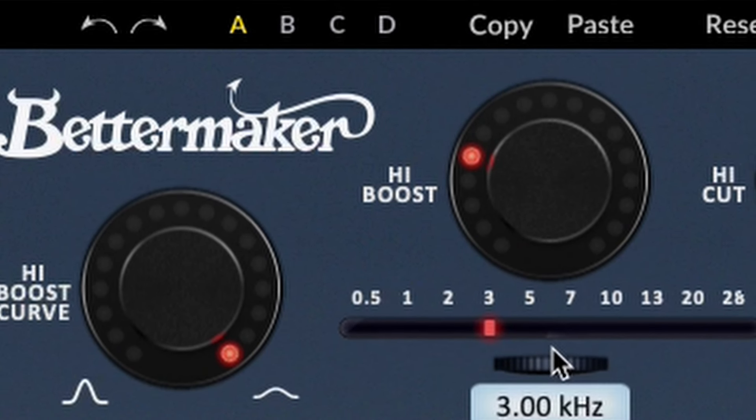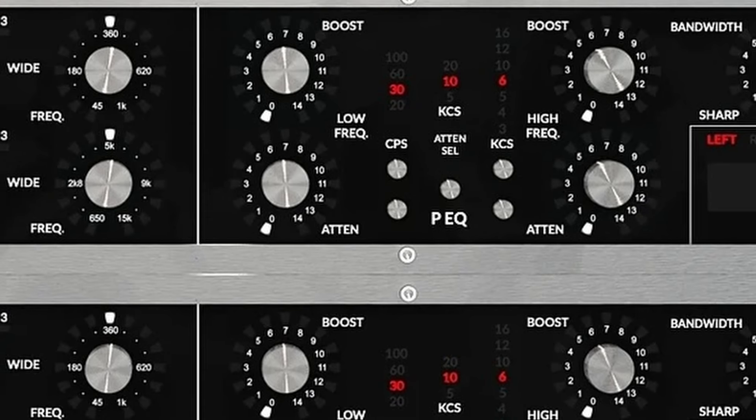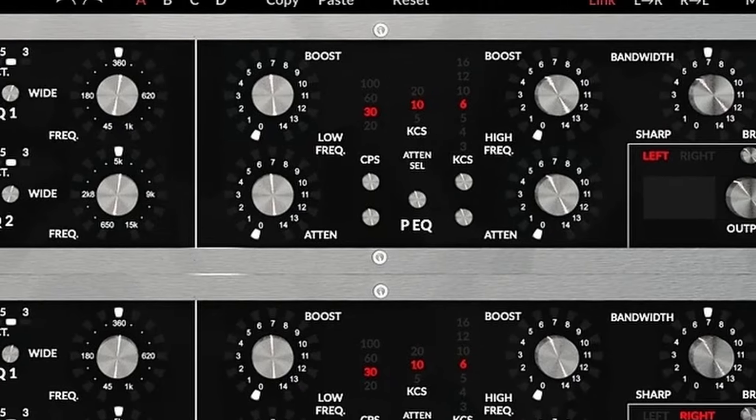In today's video, we'll be exploring the new BetterMaker Passive Equalizer Valve Edition. BetterMaker is no stranger to Pultec-style EQs. They've integrated the signature curve into nearly every EQ they've released, from the analog EQ-232 to their latest stereo passive equalizers. I personally own the mastering EQ, which you might be able to see over my shoulder, and the stereo passive equalizer, and I absolutely love both of them.